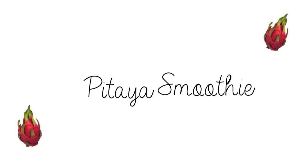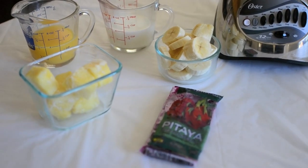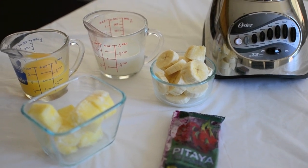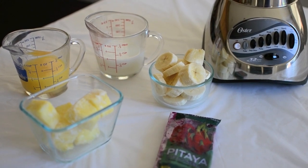I hope you guys enjoy this video. All you need for the smoothie is one pitaya freezer pack, a half a cup of frozen pineapple, a half a cup of milk, a half a cup of orange juice, and one frozen banana.